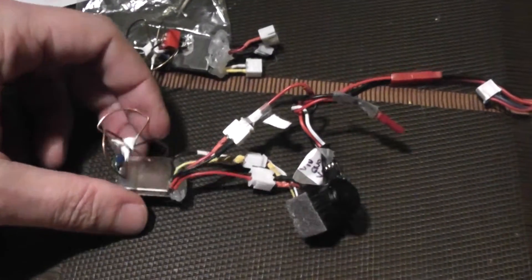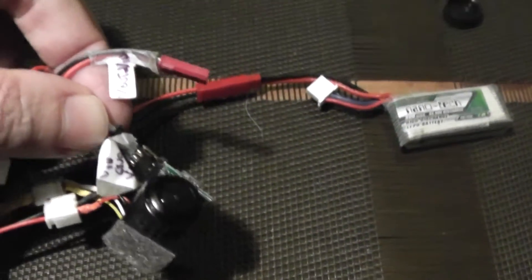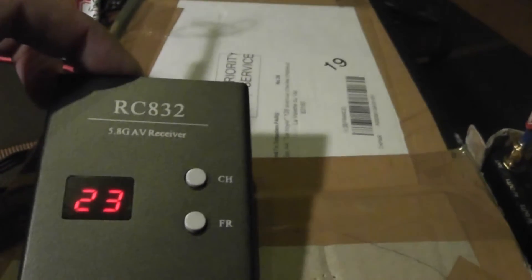This time I use the T5800 VTX, the same voltage regulator, the same camera, the same LiPo, and another band, another frequency. You can see no more white line interferences, meaning that this video transmitter — the T5800 — is much more robust to these interferences from this very nice camera.